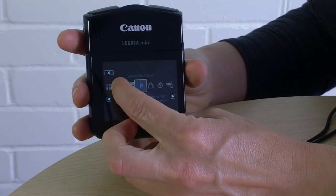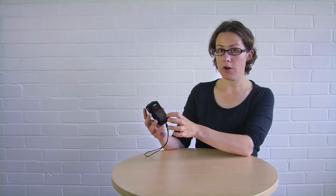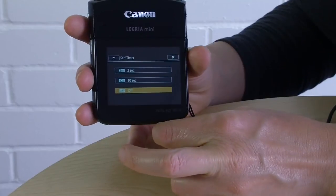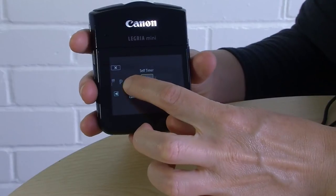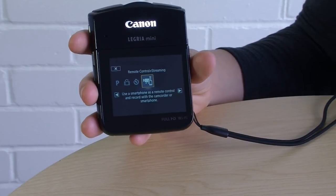There's also a flip/rotate image menu with its own explanations on screen. There's a self-timer that allows you to leave a 2-second or 10-second interval before the camera starts recording once you've pressed the red button. And there's the remote control and streaming function — that's because the Legria has Wi-Fi, which means you can connect to it using your phone or tablet.